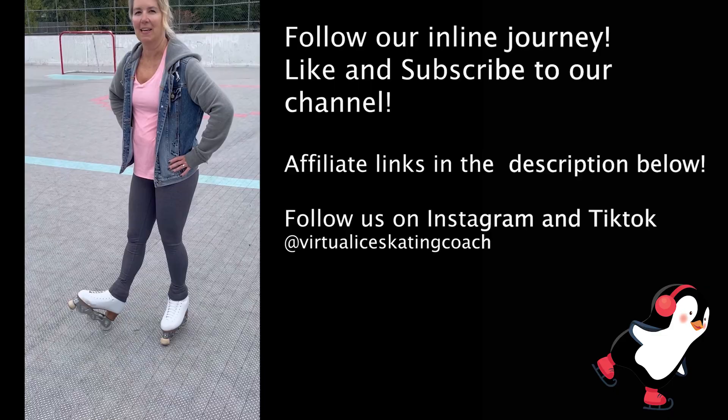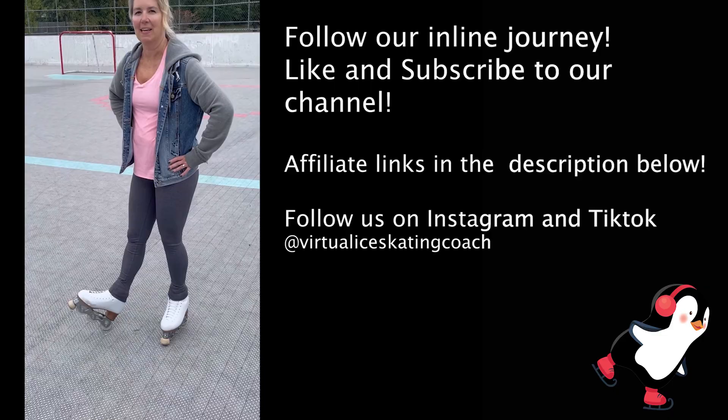Thank you for watching this episode of Virtual Ice Skating Coach, and thank you to Raj and Jackson Ultima Boot Company for taking a chance on us and letting us try out your skates. To learn more about the Jackson Ultima L Inline Skates, follow our journey by liking and subscribing to our channel.